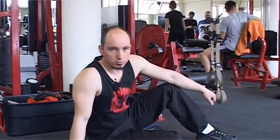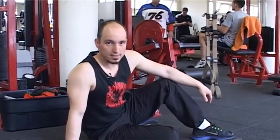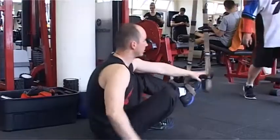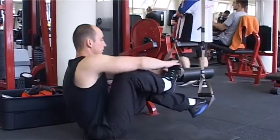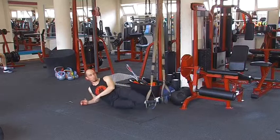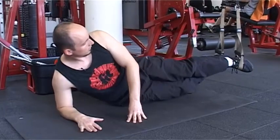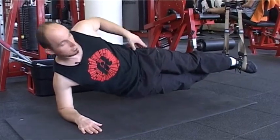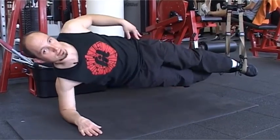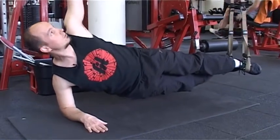A harmadik gyakorlatunk szintén a TRX-hám segítségével. Az egyre inkább elterjedtebb plank pozíció lesz, de ennek is az oldalsó formája. Beakasztod a lábadat az alsó hevederbe, átteszed keresztbe, kiegyenlíted. Alkar támasztallal rögzítődsz és kiemeled a csípőt. Fontos, hogy a csípő ne essen túlzottan le, ne is legyen túl kiemelve – a törzs folytatásaként megtartod a támaszt, kinyújthatod a felső karodat.